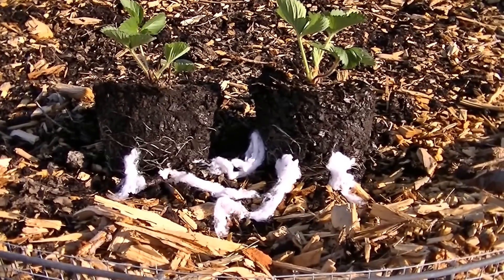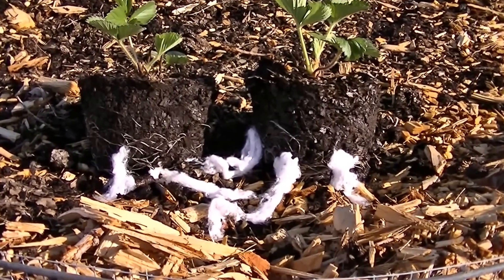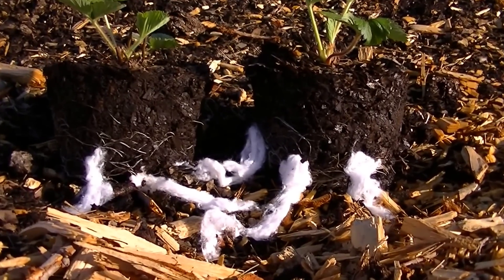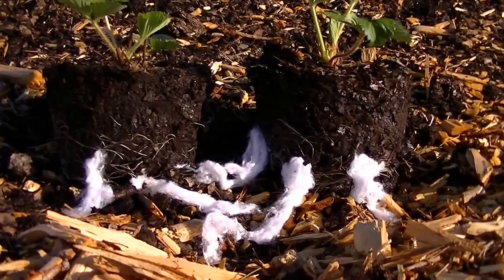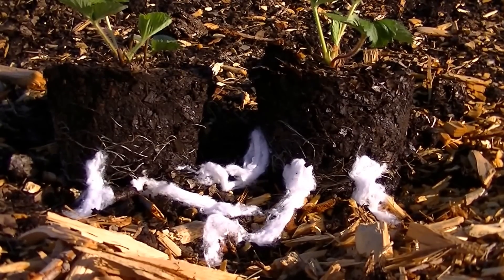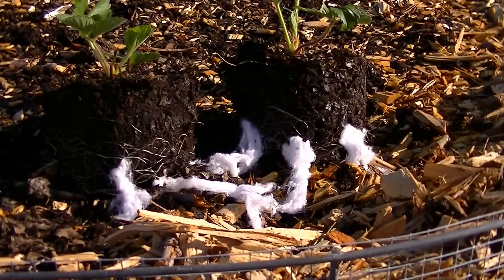The white cotton represents our hyphae — that's the root of mycorrhizal fungi. When that goes into the soil and breaks it apart and starts building aggregate, it also releases glomalin, and that holds the structure of the soil together. That's very important. So now we're building perfect soil and everything's working correctly.